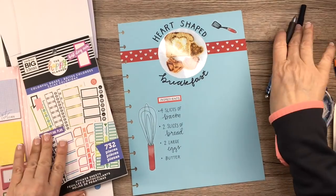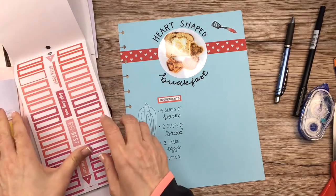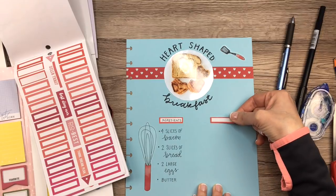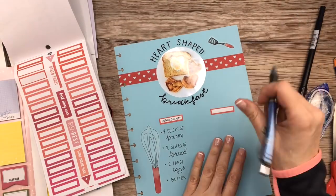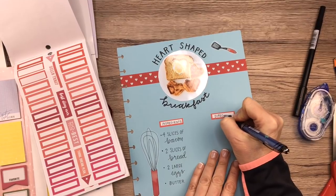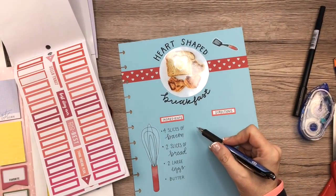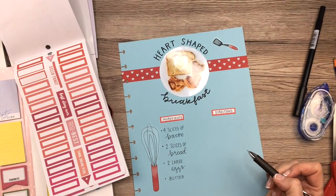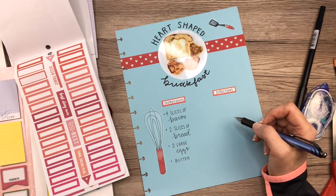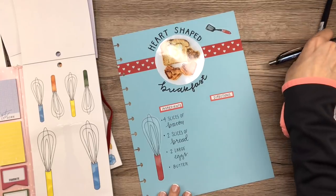I think I'm going to use another red box sticker for the directions section. I'll just kind of center it. I'm going to write 'directions' — they're definitely going to be longer. I wonder if I want to write directly on here or put something else, but since I already started writing directly on the page, I think I need to continue that path.